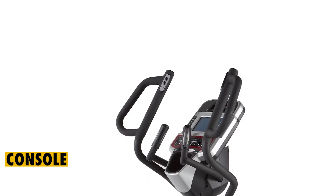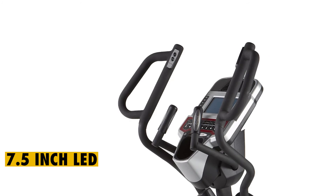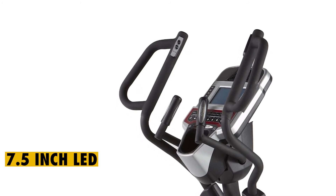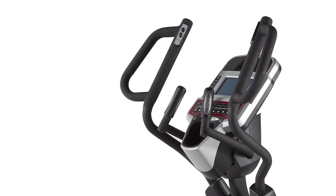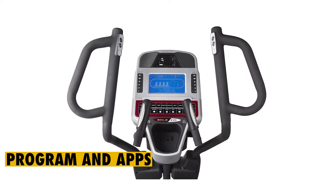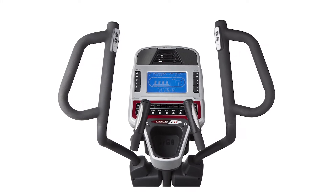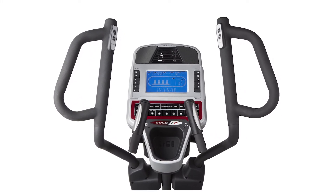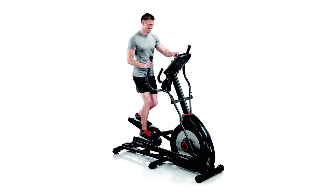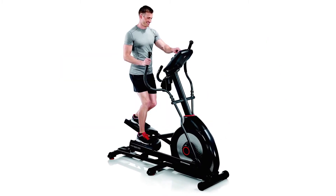Console. This is one of the main features of the elliptical trainer. The Sol E35 comes with a 7.5-inch LED display located in its console. You can adjust the console's angle to get a clear view of your workout data, program, and apps. Like most fitness machines, Sol E35 gives you access to different workout programs. Some of the programs you can pick from include strength, fat burn, interval, hill, and cardio.